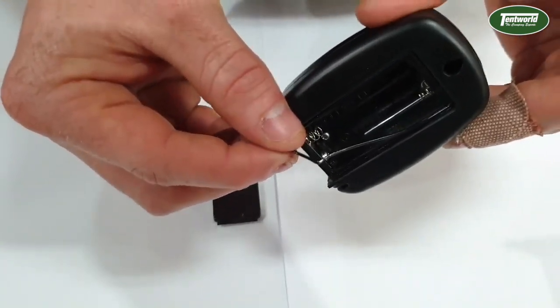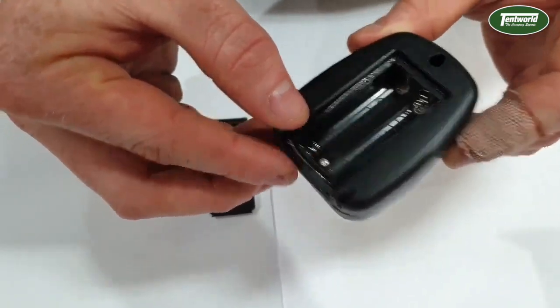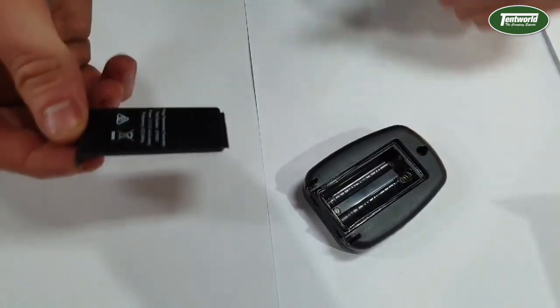It is important to remember that you do have this rubber seal on the transmitter. So when you put your batteries in and close it up, just make sure that rubber seal is in place.